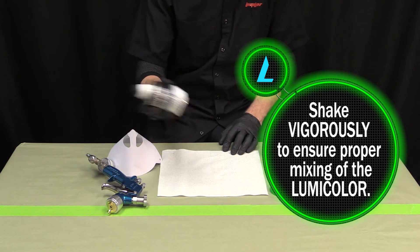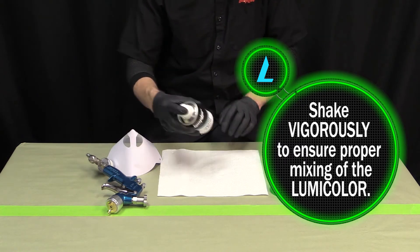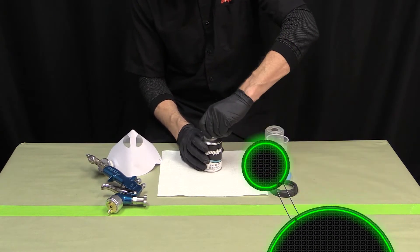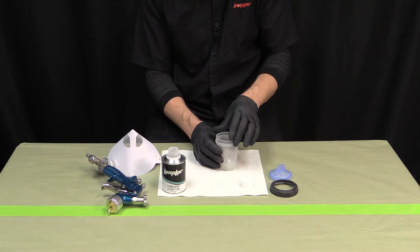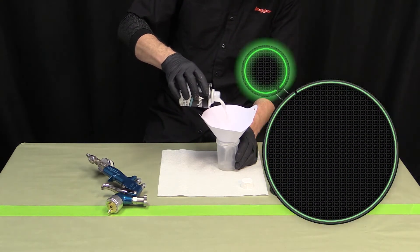Shaking the LumiColor vigorously is critically important when preparing the LumiColor material, as the components are extremely prone to separation. Use the same basic method when preparing this material as you did when preparing the previous layers.